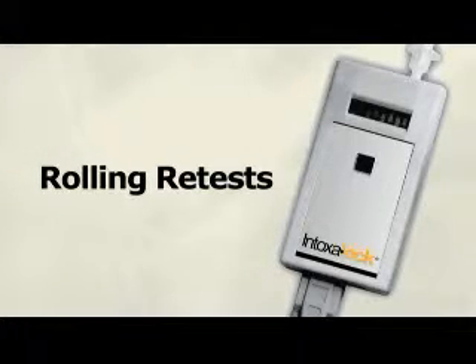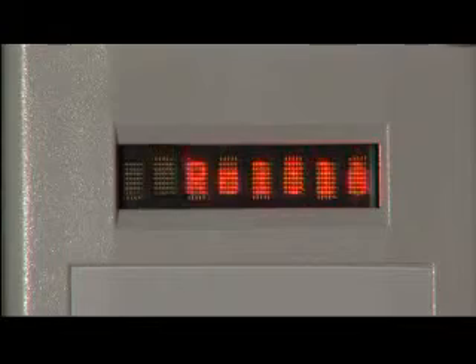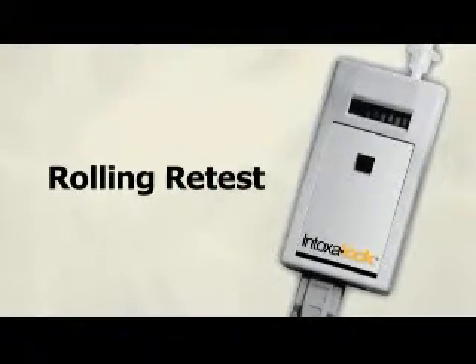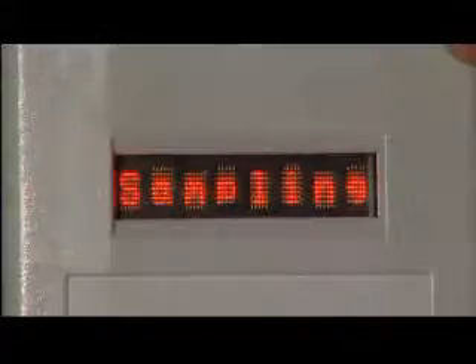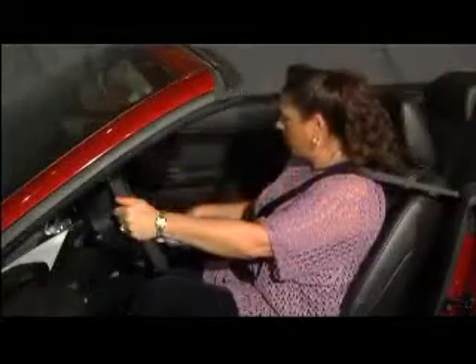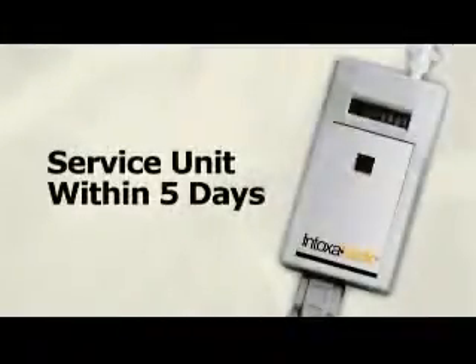State regulations require drivers to periodically submit to a retest while operating the vehicle to ensure that the driver's alcohol level remains below the preset breath alcohol content limit. Shortly after successfully starting the vehicle, the Intoxalock LED display will alert the driver that a retest is required. This is called a rolling retest. The procedure from this point is the same as when initially starting the vehicle. If the breath alcohol content is equal to or above the limit, or if the driver misses or refuses to take the retest, the device will consider this a failed rolling retest. This is considered a lockout in most states, and the information will be logged to the memory of the device, and the driver will be instructed to service the unit within a set number of days.